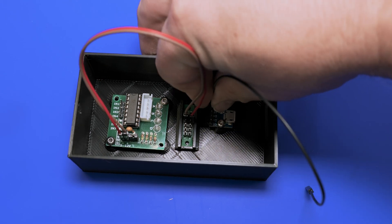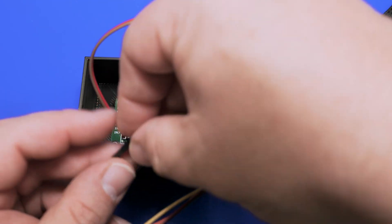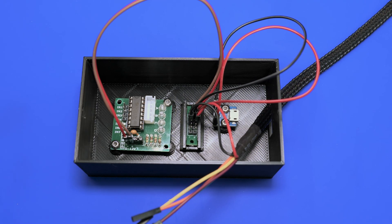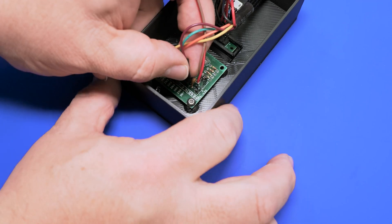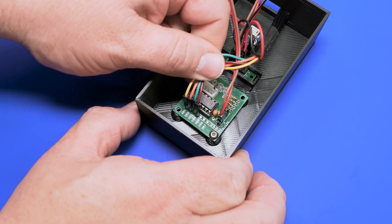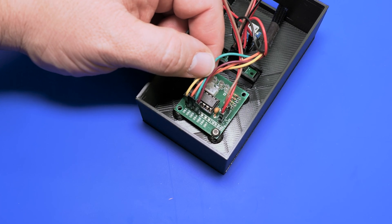All that's necessary is running two leads from the positive and negative on the driver to the terminal block positive and negative. Now we're going to run our input power from the USB to the terminal block. Now we'll install the wiring that goes to the ESP32 — we'll hook up positive and negative to the terminal block and then the four other wires to the stepper driver. Be sure to remember the order you have these wired in. They'll need to go in the same order on the ESP32, with the exception of swapping the last two around, due to the pin outs on the ESP32 itself.